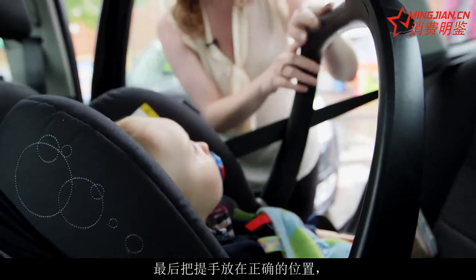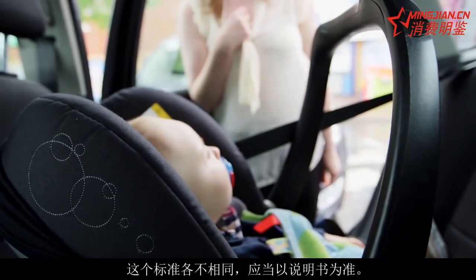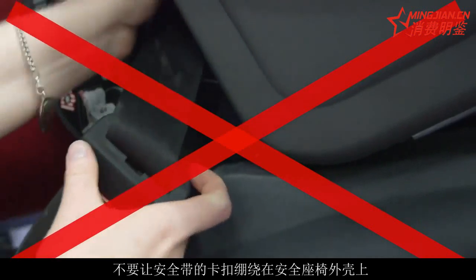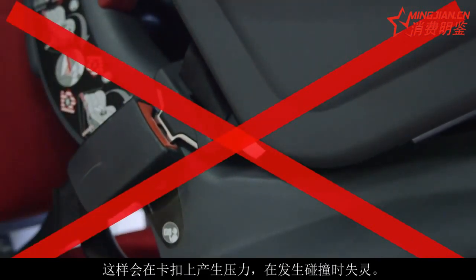Lastly, make sure that the handle is in the right position, and this varies for different child car seats, so check the instructions. Make sure that the buckle doesn't bend around the shell of the child car seat, as this will put pressure on it, causing it to fail in a crash.